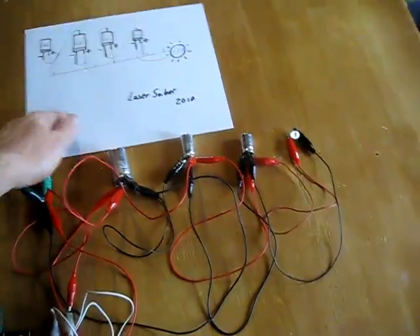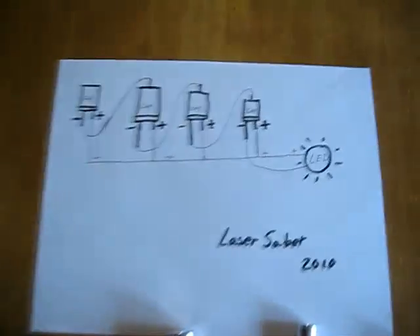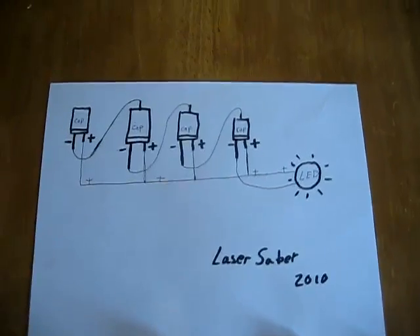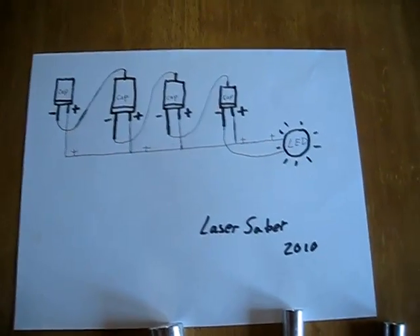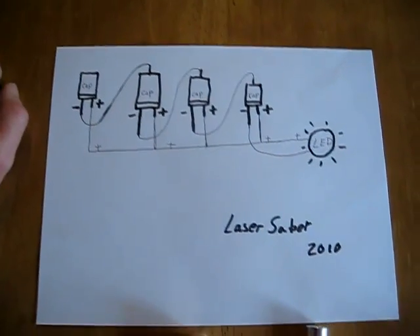I just want to answer a few questions and show an update with what I'm experimenting with here in this CAPTRET. This is the schematic to the arrangement I'm using, and it's the same arrangement as I showed in the supercapacitor self-charging video.